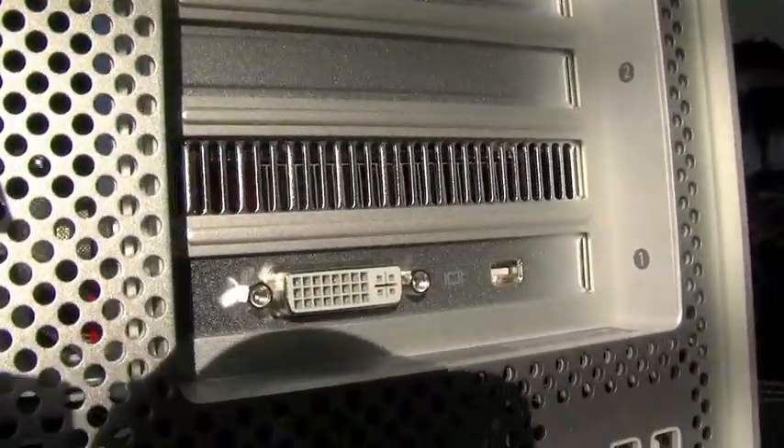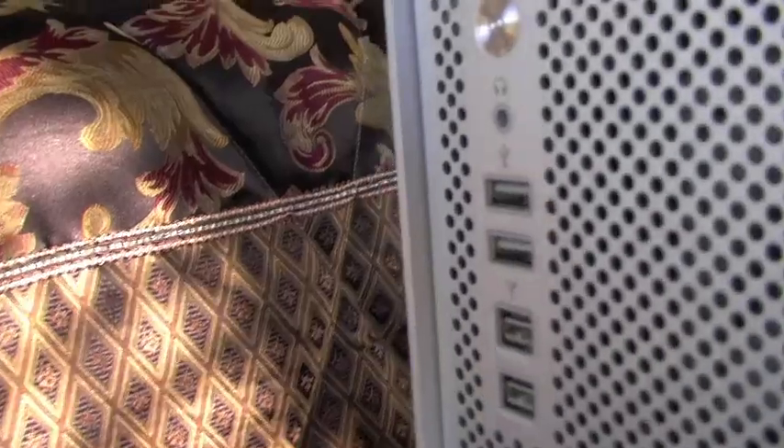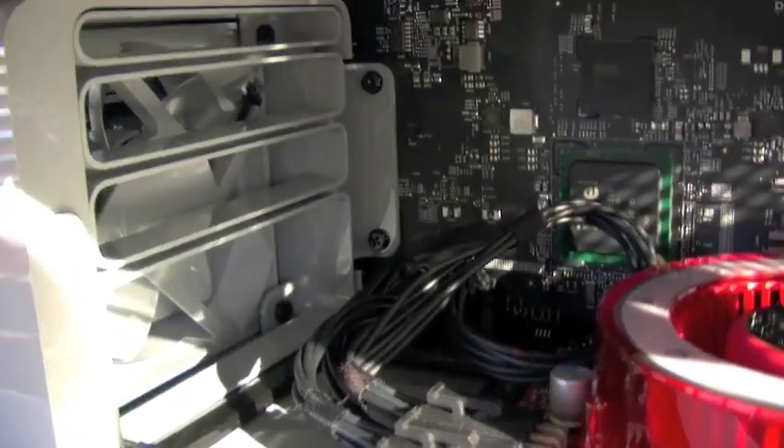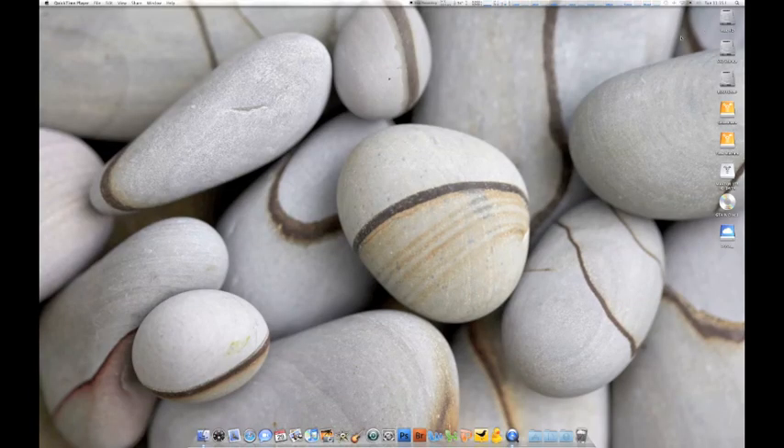Going back up, you can see at the back you've got the power, your dual-link DVI and mini-DisplayPort, your two Firewire 800s, optical audio, dual gigabit Ethernet, etc., all the standard stuff. The front's got two USB, two Firewire 800, etc. I wanted to give another zoom in on that card because it really is a nice-looking card, and the logic board — it's all nice.